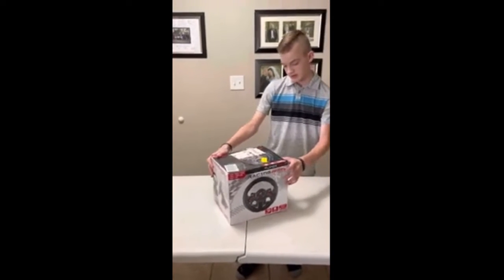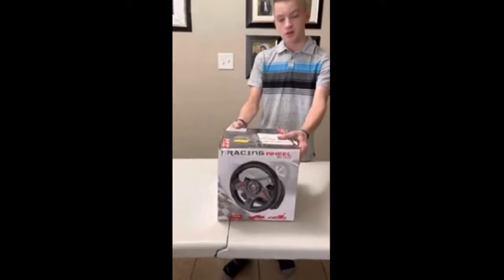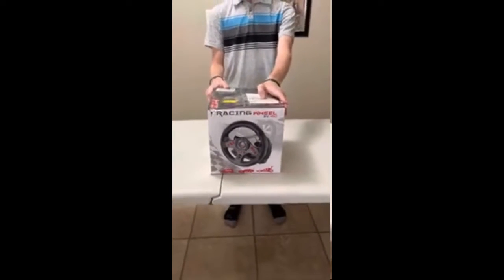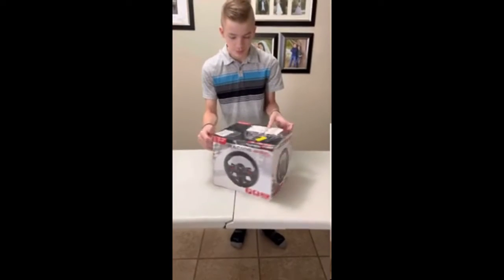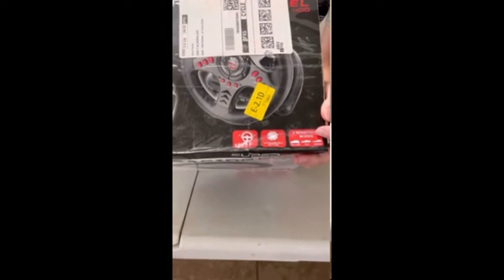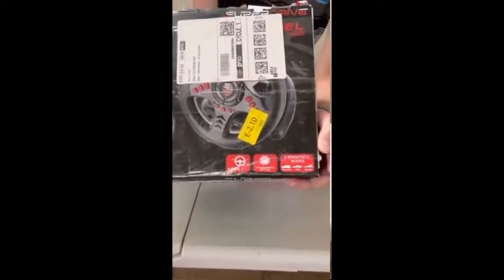So I saw the original box — this is the Subsonic Superdrive SV400 racing wheel. It has 180 degrees of movement: 90 to the right and 90 to the left. It also has programmable buttons and three different sensitivity modes: Arcade, Pro, and Expert.